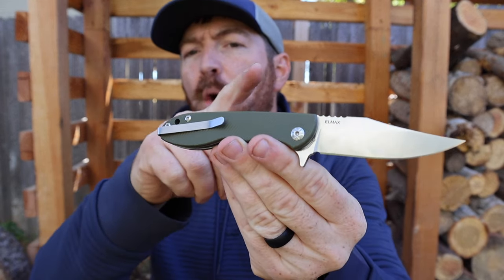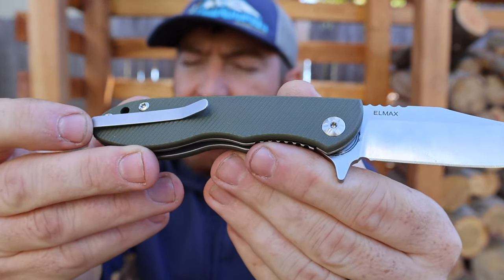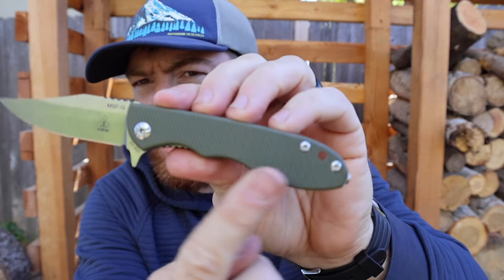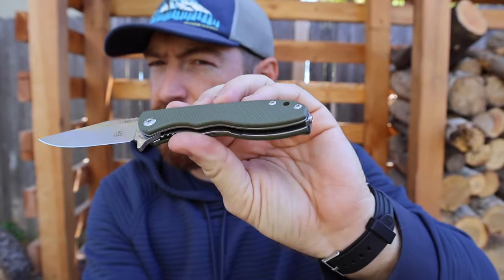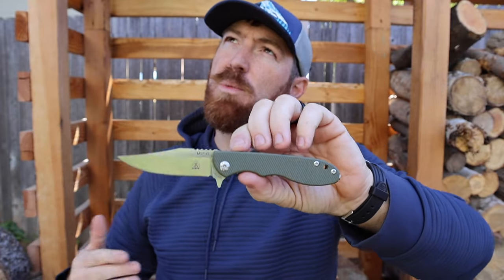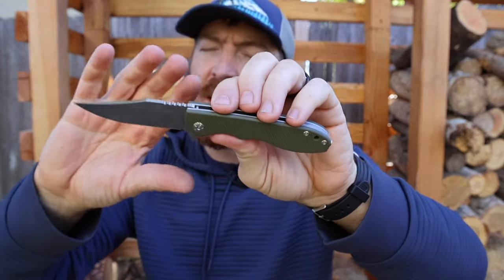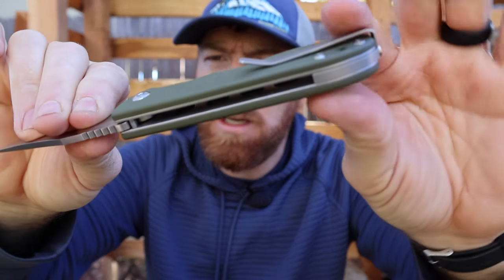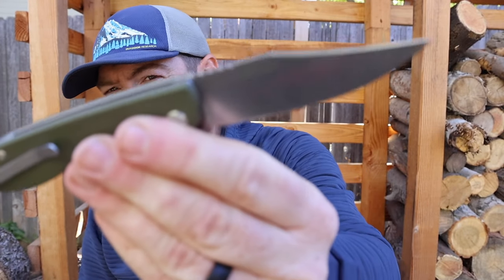When it comes to comfort in hand, we have G10 handle scales in black or green. The texturing is nice — not too aggressive, not too light, with a really good ribbing to those G10 scales. The shoulders have all been milled flat. It measures 0.55 inches thick and 4.38 inches overall length, at 3.8 ounces. It's slim in the pocket, light in the hand, with flow-through construction and milling on those stainless steel liners.